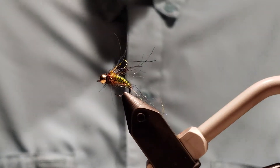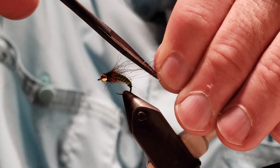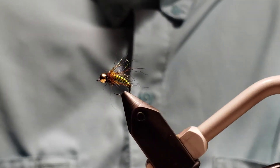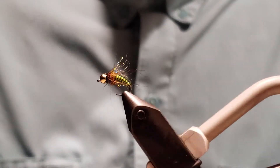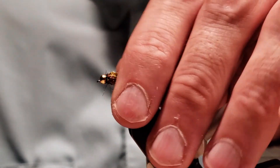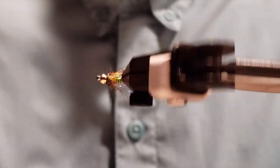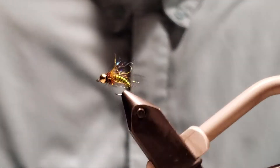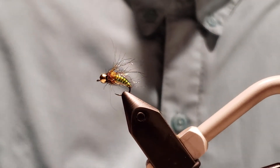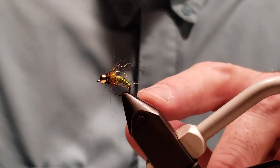Excellent caddis imitation — I call it 'the Critter.' The material I use helps me remember; if I say 'the Critter,' I know what materials I'm using to make this caddis pupa. I hope you like it — excellent pattern. Works well in the river and in the lakes, at least the ones I've fished. If you like what you see, please subscribe for more videos. Thanks for watching — enjoy tight lines!